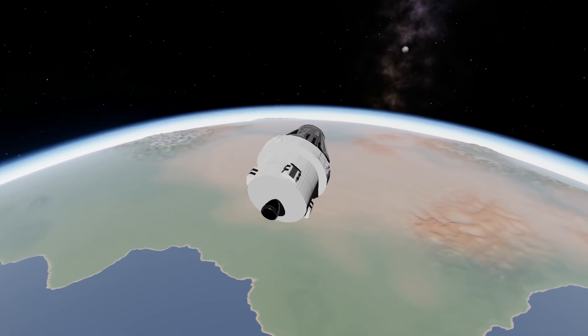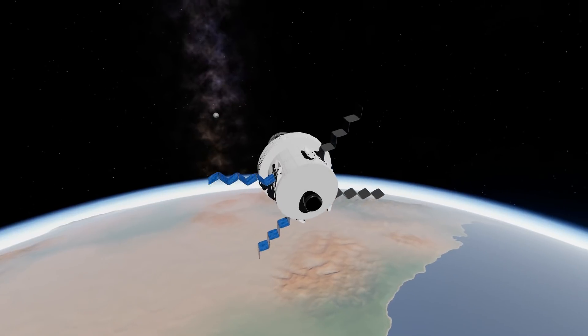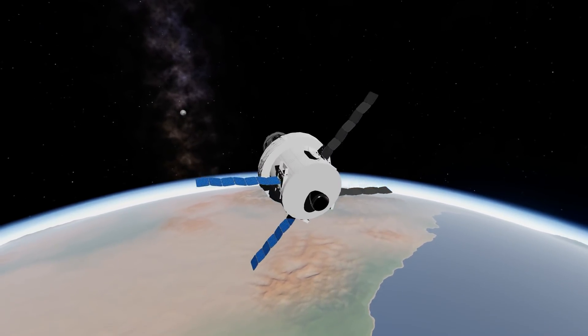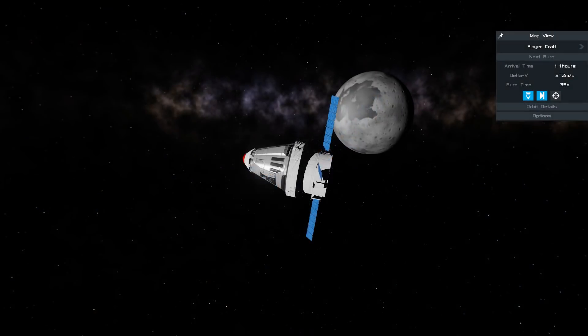Here we can see what I did to recreate the European Service Module in Simple Rockets 2. A lot of part resizing was necessary, especially for the engine.